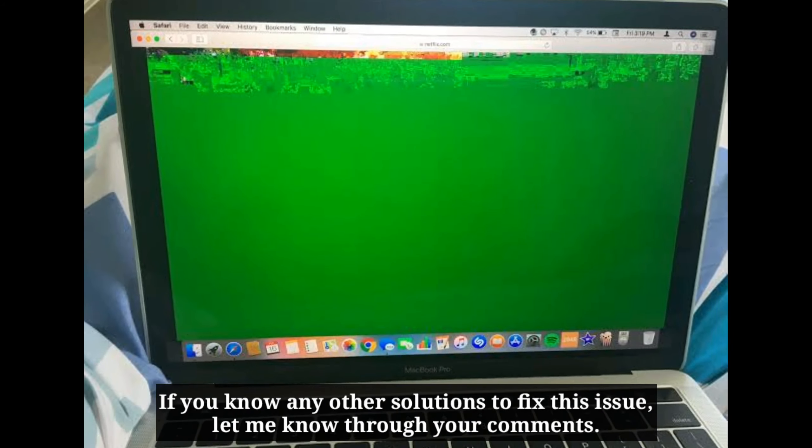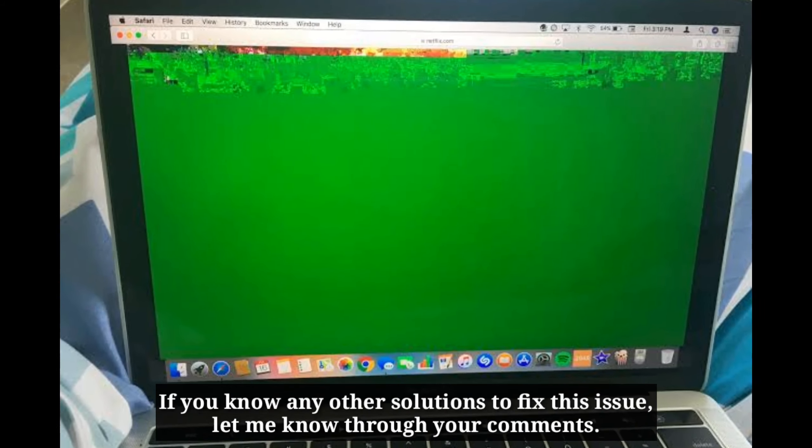If you know any other solutions to fix this issue, let me know through your comments.